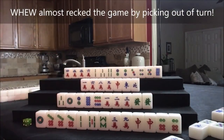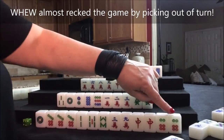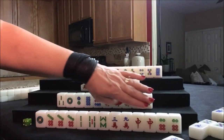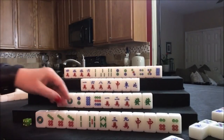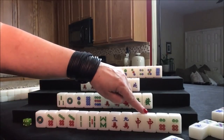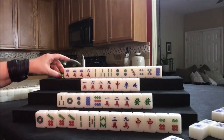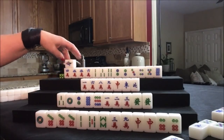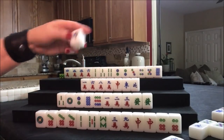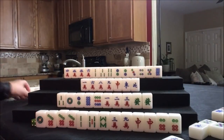I discarded a six dot. I think we should definitely stick with the knitted straight, but I don't want to pong the six dot because I'd like to pong the red dragon instead — we can use it as a pair and get 2 fawn for that. Let's not take the six dot and draw for north. One bam — we want all simples, so ones and nines are not going to help. Draw for east.